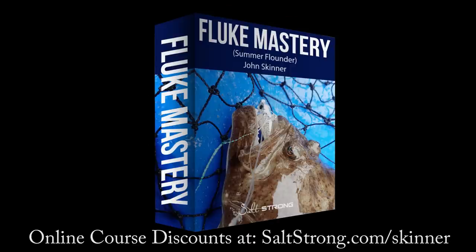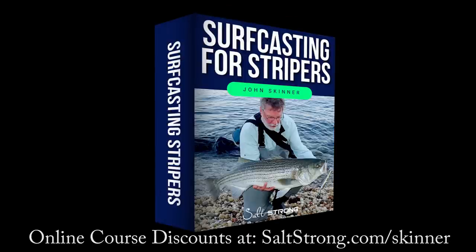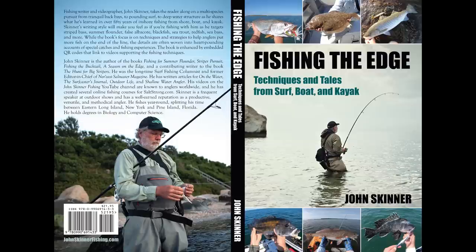This channel is supported by my online fishing courses — you can learn more at saltstrong.com/skinner. I'm proud to announce my fifth book will be out mid-November 2022.